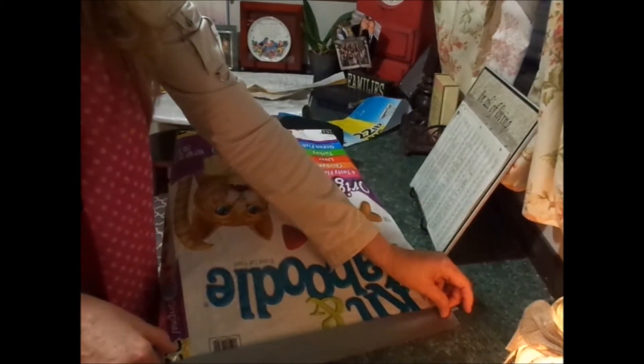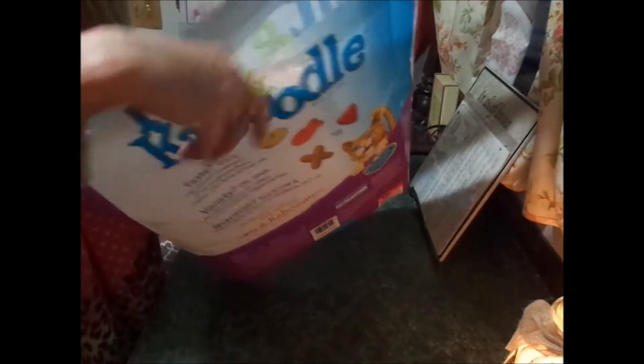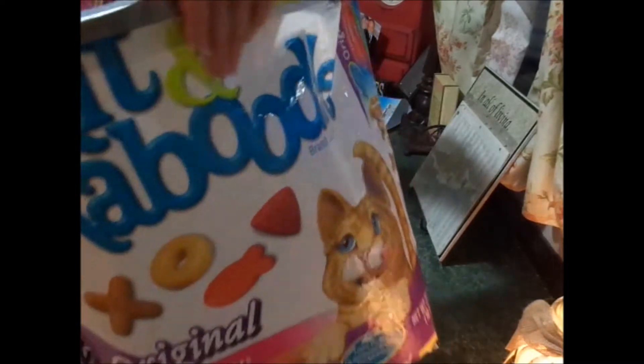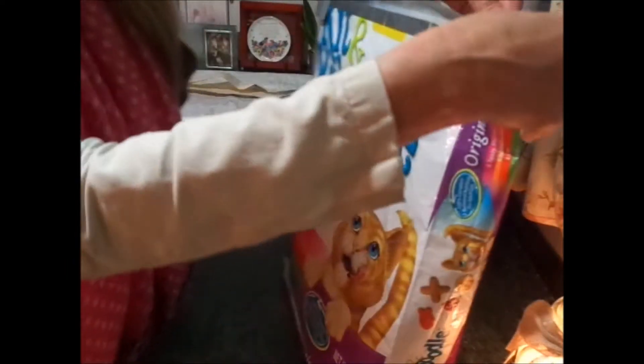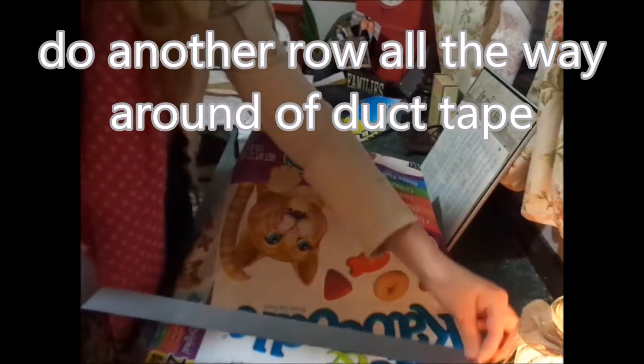Now the next step — take another strip of tape and put it only halfway on. When you turn it over, go on the inside here, lay it on there, then fold that over — just fold it all in there. It's on there good; it's not going to rip when you're using it.